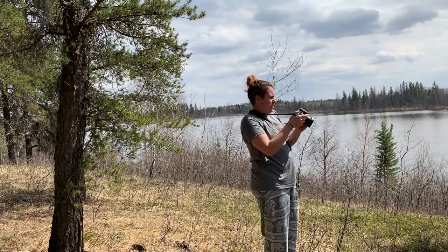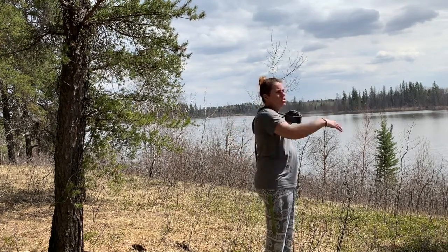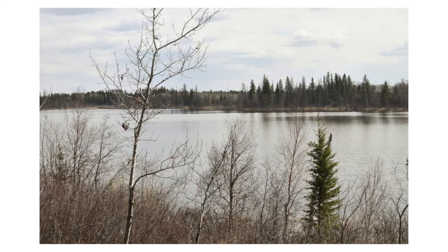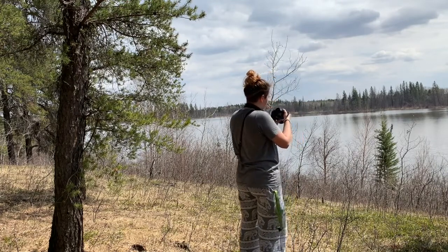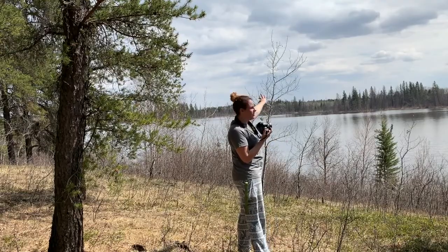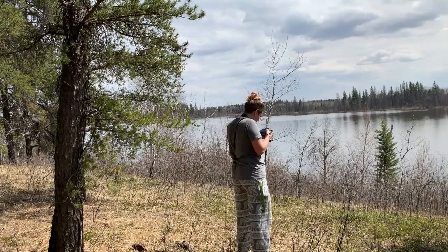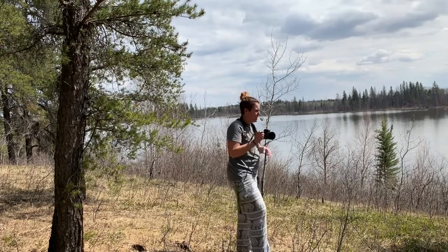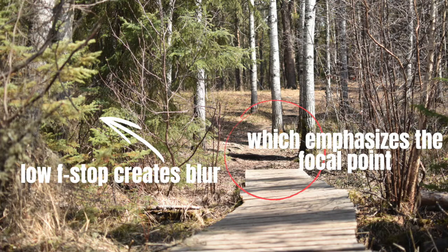I'm going to close this right up to F20, which will make a huge range of depth be in focus, so I can take a picture across the lake with the trees on both sides all in focus. I'm also going to do one where I open it up to about F2.8 and focus on this little birch tree in the front, so the birch tree is sharp and the background is less distracting. Here's another shot of a path where I used the f-stop to really emphasize the focal point. Let's see how edits can also help emphasize focal points.